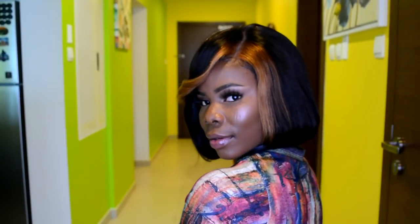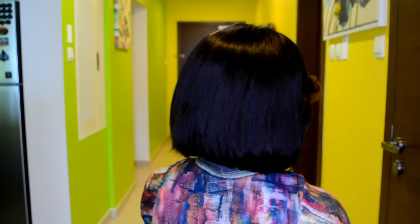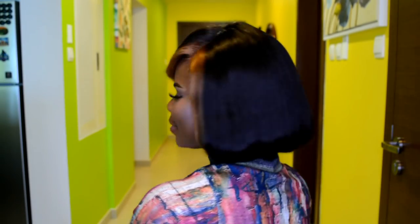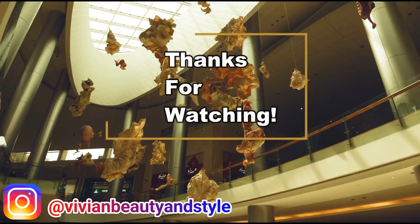This is the end result — I'm just combing and styling to make sure everything is in place and I love it! What do you guys think of this hairstyle? Let me know in the comment section down below. I hope you enjoyed the video. If you did, please don't forget to give it a thumbs up, and if you're new to my channel please hit the subscribe button. Thank you so much for watching and I'll see you in my next one!